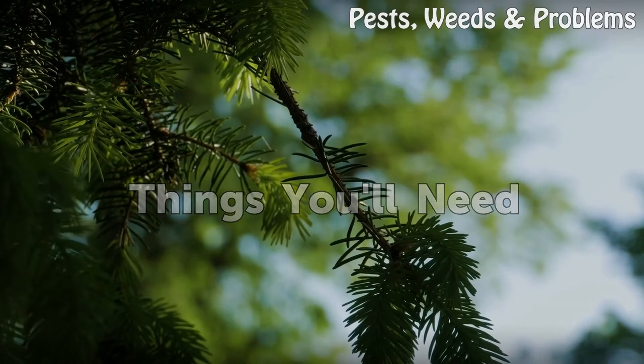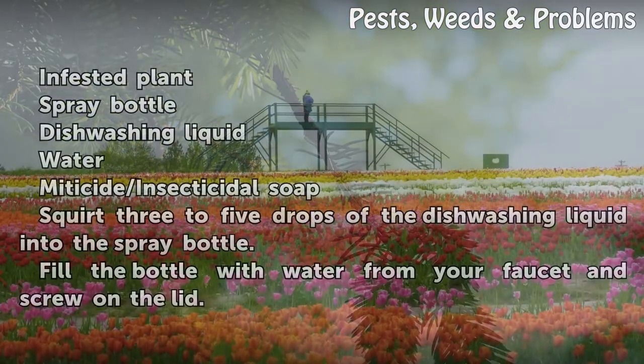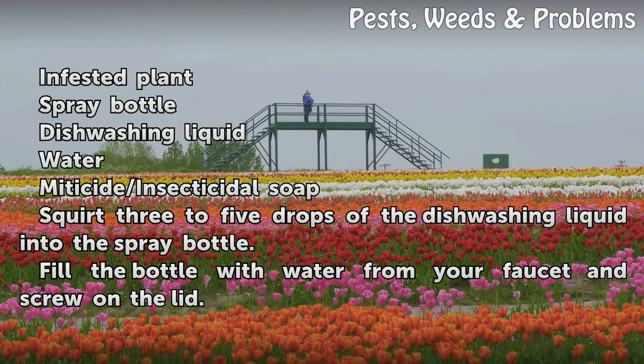Things You Will Need: an infested plant, a spray bottle, dishwashing liquid, water, and a miticide or insecticidal soap.